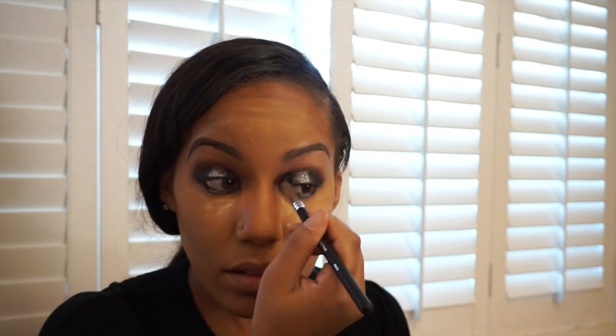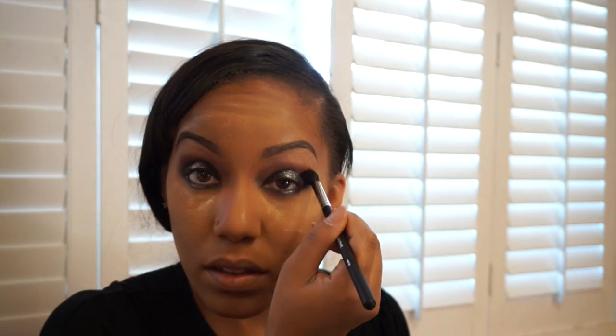Hopefully that's dry now and we're just going to kind of blend this out, smoke it out just a little bit. Then we're going to go ahead and add our lashes.